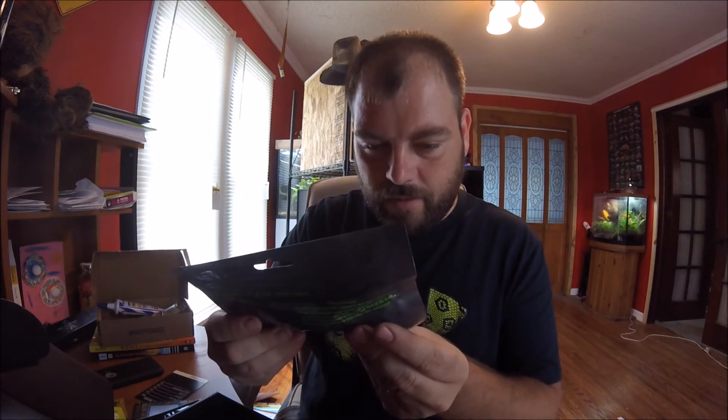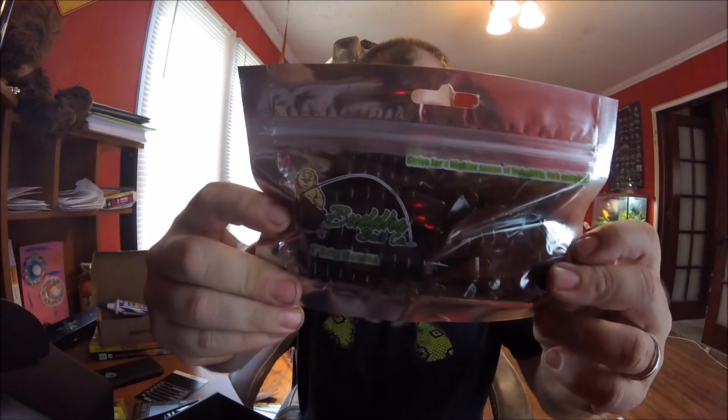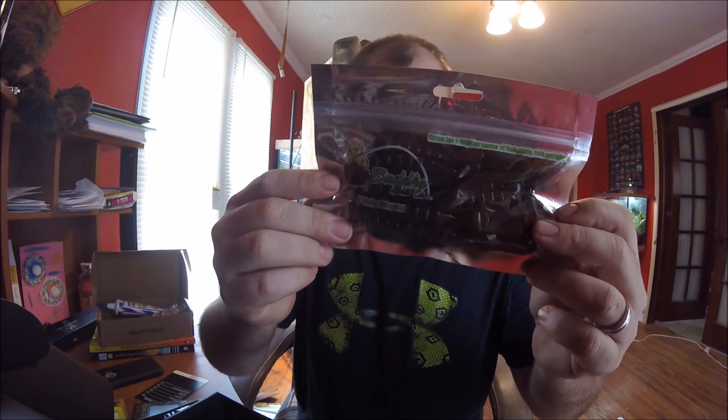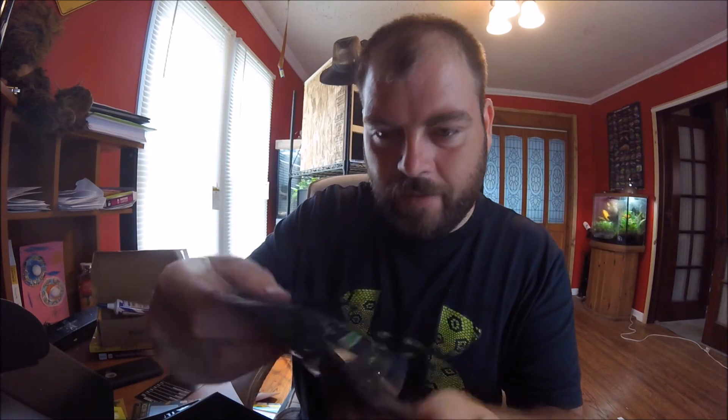Let's go with these. These are Buddha — some type of four-inch Baby Mama. It says made to pitch and flop in the nastiest cover around. I don't know if you can really see them — they look kind of gnarly. I've never fished with anything like this, so again, that's why I subscribed, because it's gonna force me to fish with things I probably wouldn't pick up.